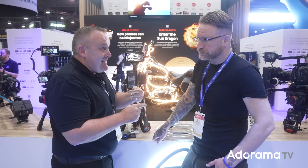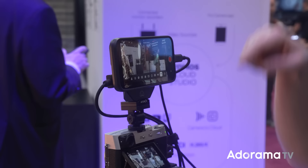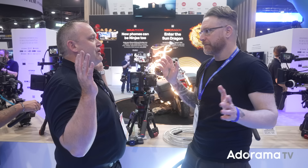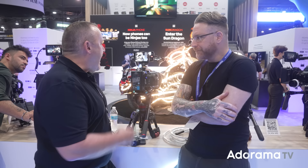The ProRes decodes to the screen so you can monitor it. Hit record and you can store ProRes, or the phone instantly re-encodes to H.265 10-bit, stores that, and streams it at the same time. As for heat management — no, you don't need to worry. Ours is whisper quiet, there's no fan. It's all ProRes.